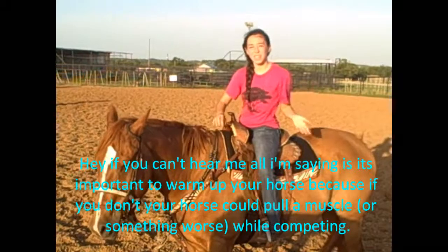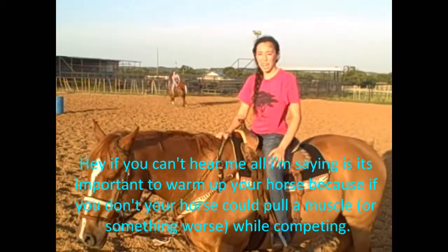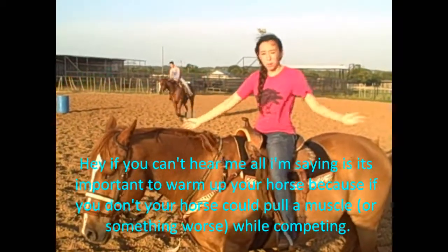Just wanted to let you guys know why it's important to warm up your horse and how it's like. The important thing is,